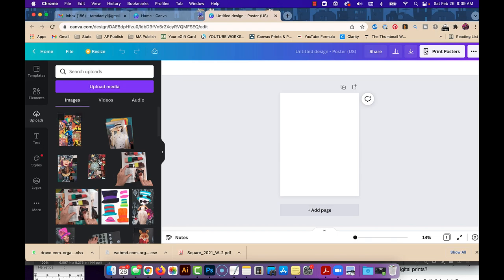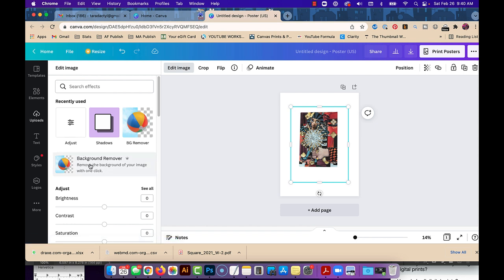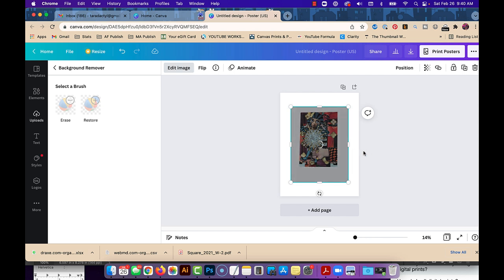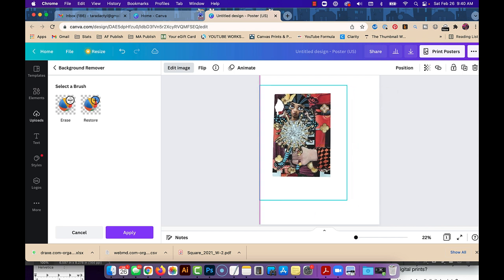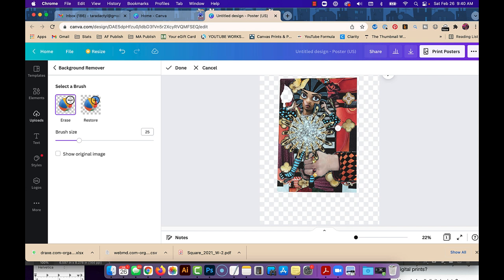We'll use one of the images I have in here. Now we're going to say Edit Image > Remove Background. It is going to have a hard time on my artwork figuring out what the background is, but the nice thing is you can add different parts back in. It didn't take away very much because it feels like the whole thing is background, but you can come in here with Erase and — like I said — you don't have to get super close. This is a free program so you would just erase all of this and then download it as a PNG.